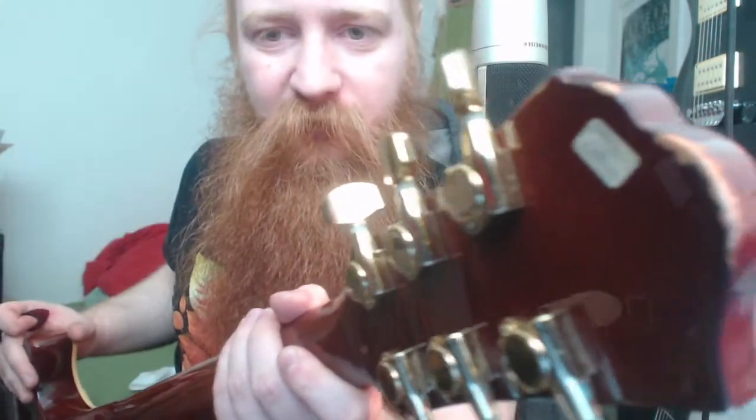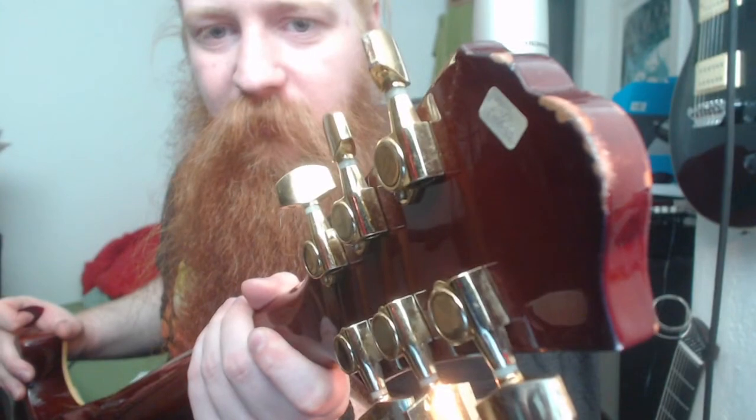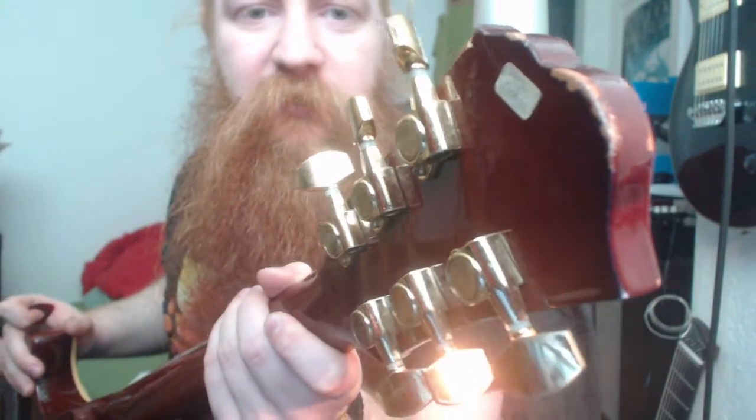There's also a small sticker right here — I don't know if the camera can focus on it — it says '70 RG.' I don't know what this is. It feels like a Les Paul. I feel like it's a little weight-relieved, like it's not completely solid. But nevertheless, let's play it a little and see what it sounds like.